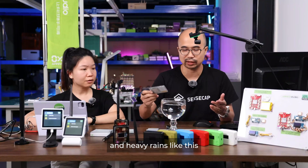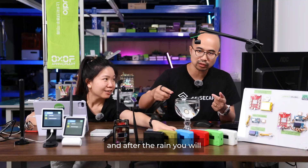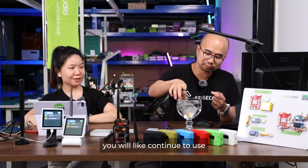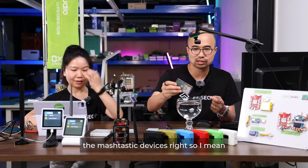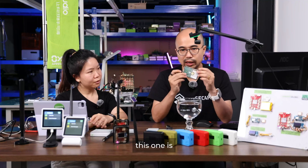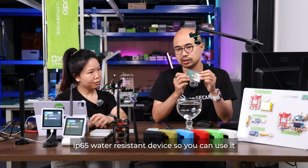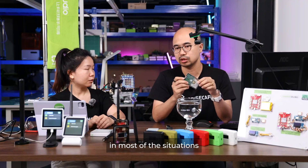And after heavy rains like this, you can still continue to use the MeshTastic devices. This one is an IP65 water-resistant device, so you can use it in most situations.